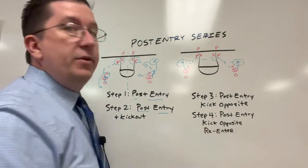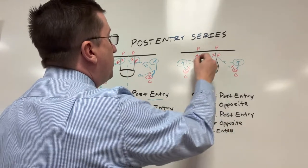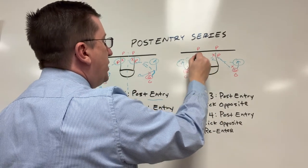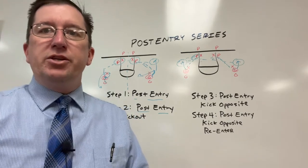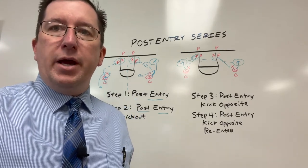The fourth step of the series is a post entry, kick opposite, and then we're going to re-enter it. So: enter, kick it opposite, then re-enter and work on that post up action. That's the post entry series — something you can use with your old school post players and back-to-basket work.